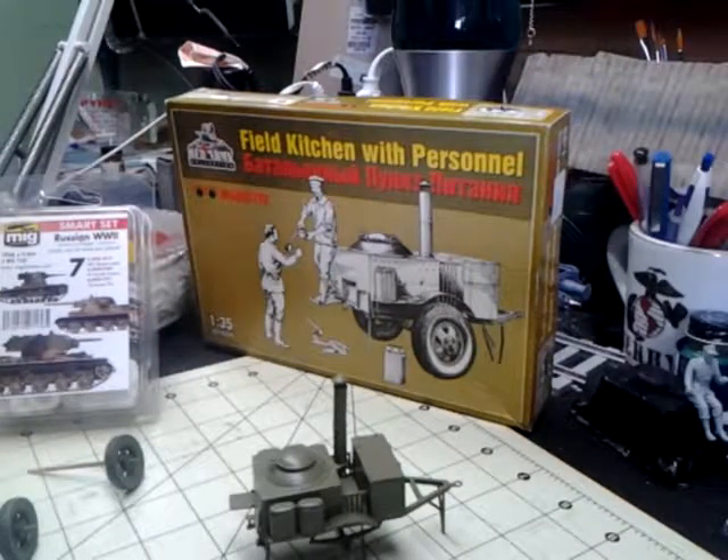This is Terry McDade, a.k.a. The Pirate Hunter, and this is a build review of Moquette's Field Kitchen with Personnel from the Red Army Collection in 1/35th scale, kit number MQ35038.